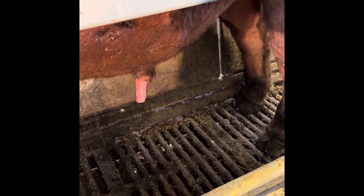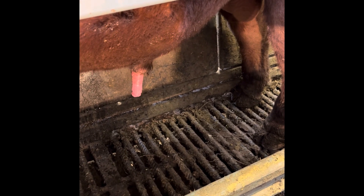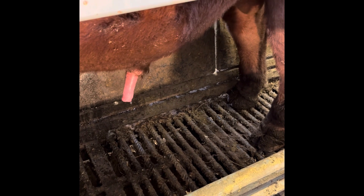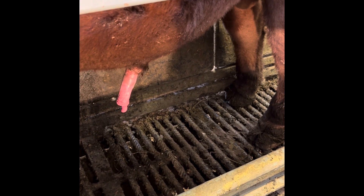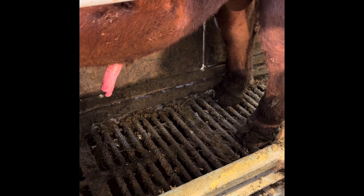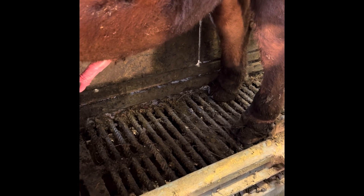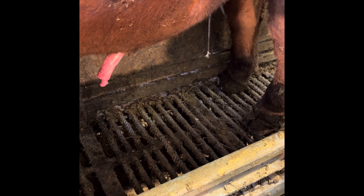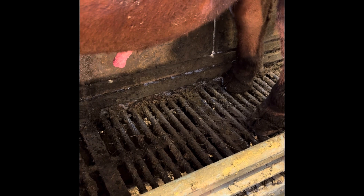We're going to go through a series of stimulations here and get this bull to extend, so we can make sure there's no hair rings on the penis and no persistent frenulums that would keep these bulls from breeding cows. We'll just make sure he can fully extend.